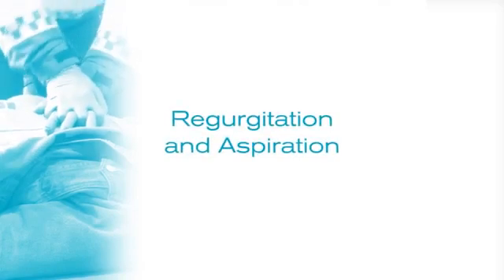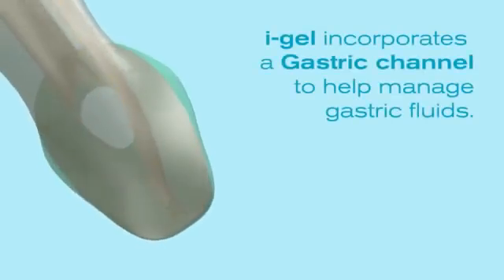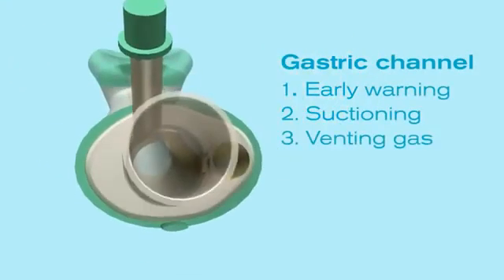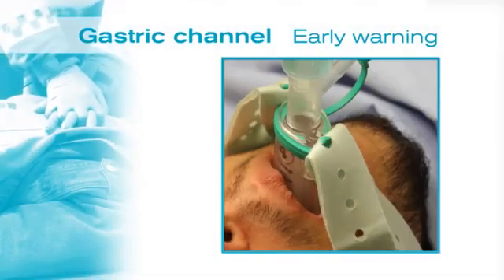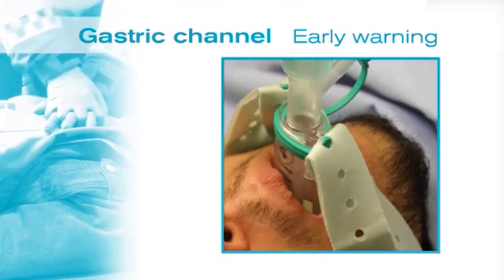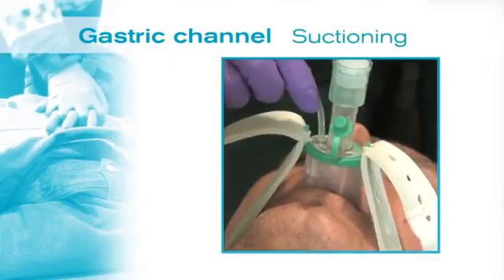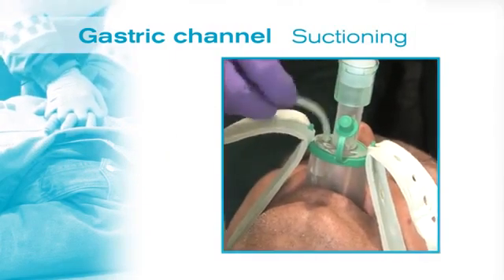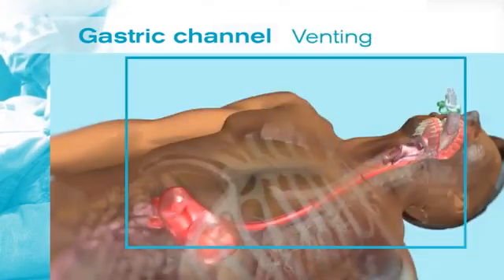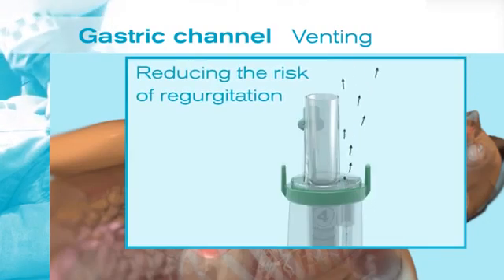Another common concern during CPR is regurgitation and aspiration. To help combat this, Eye Gel incorporates a gastric channel which has three primary functions. Firstly, it provides an early warning of regurgitation, as regurgitant fluid will be seen coming up the gastric channel, allowing appropriate action to be taken. Secondly, a suction tube can be passed down the gastric channel to allow emptying of fluid from the stomach. And thirdly, excess air in the stomach is vented through the gastric channel, reducing the risk of regurgitation.